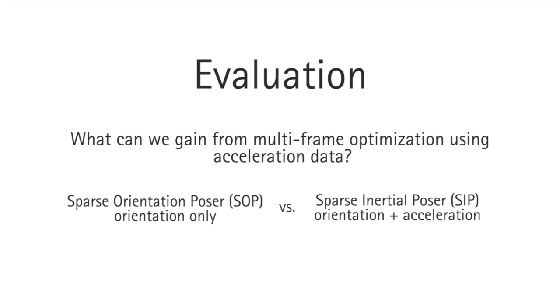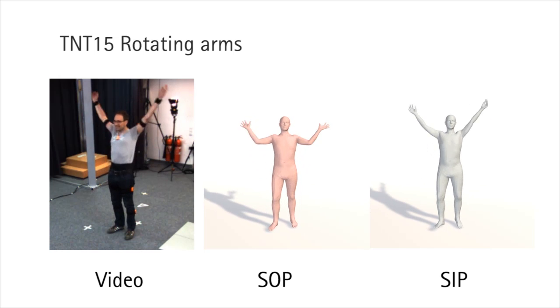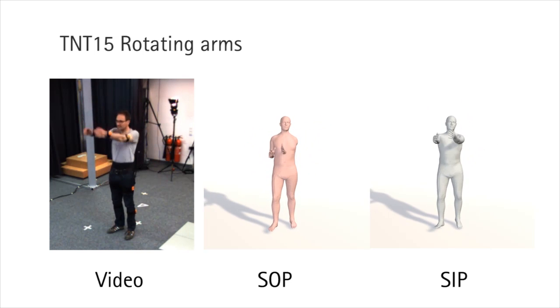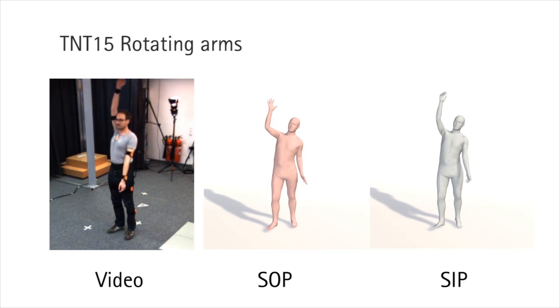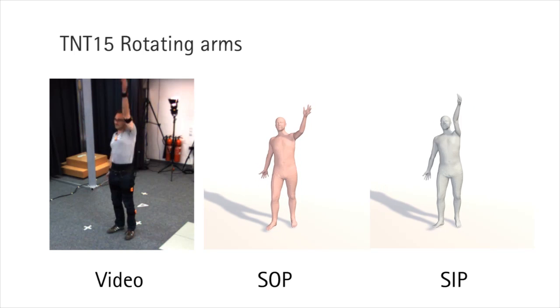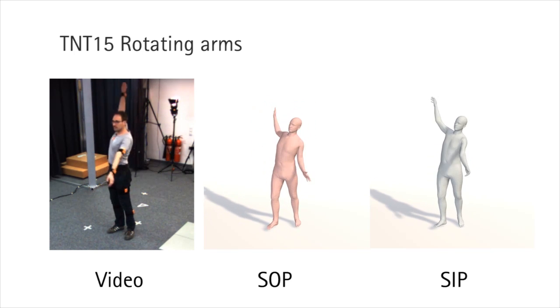One of the keys to good performance is our joint optimization framework. In the following, we compare SIP to SOP, or Sparse Orientation Poser, which is a baseline that uses only the orientation data frame by frame. We performed a quantitative comparison on the TNT15 dataset — we refer to the paper for the numerical results. Observe the original video on the left, the reconstructed result using the baseline SOP in the middle, and the result using our method SIP on the right. Notice how SOP reconstructions are much less accurate — they match the orientation recordings but fail to correctly estimate the pose for body parts without an IMU attached. In contrast, SIP correctly estimates the rotation of the arms.